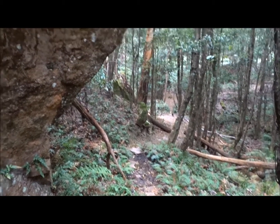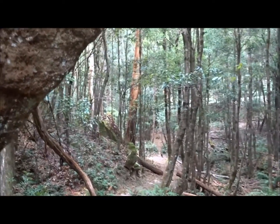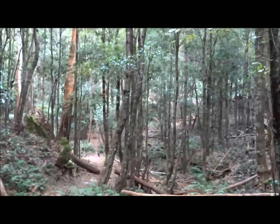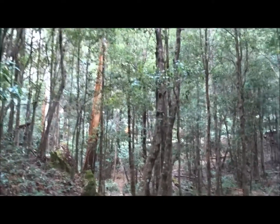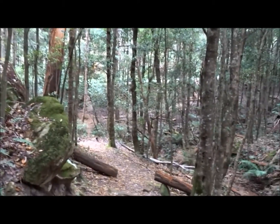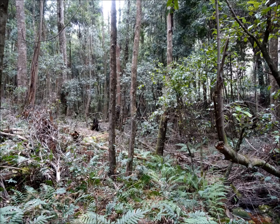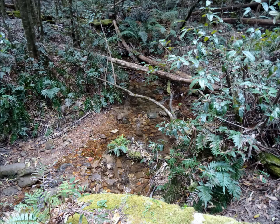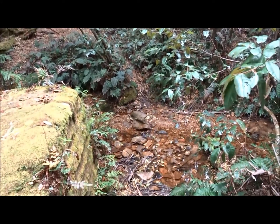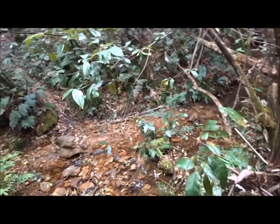The track continues down the valley, and not far in front of us, down some more steps. This is the road into Megalong Valley. The steps continue — we will continue downwards until we cross the creek.